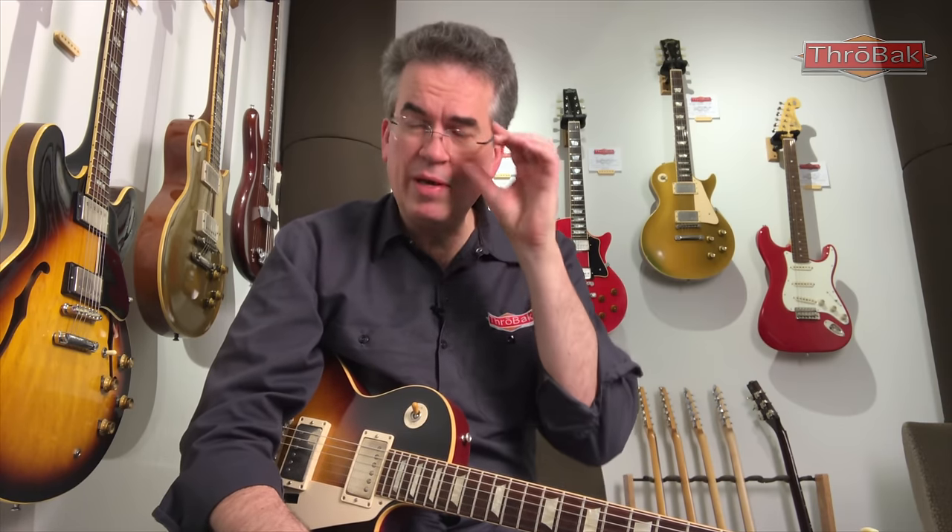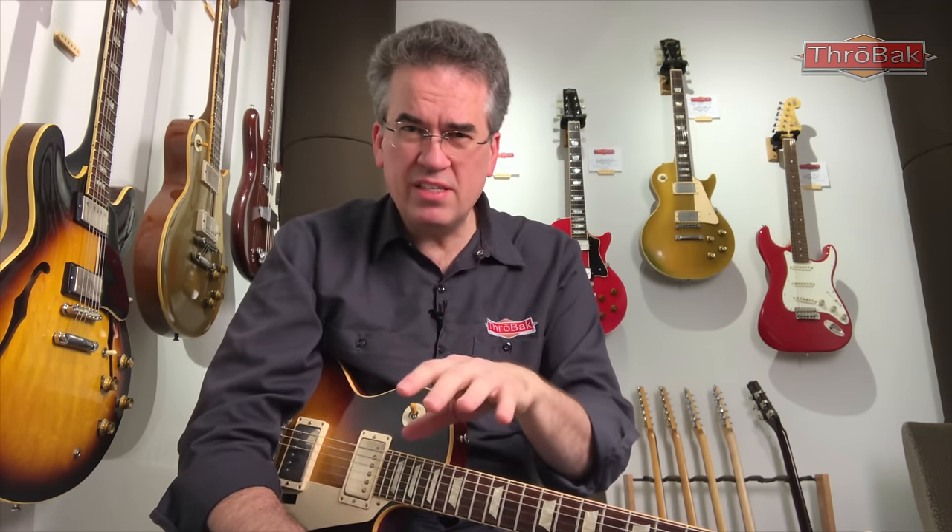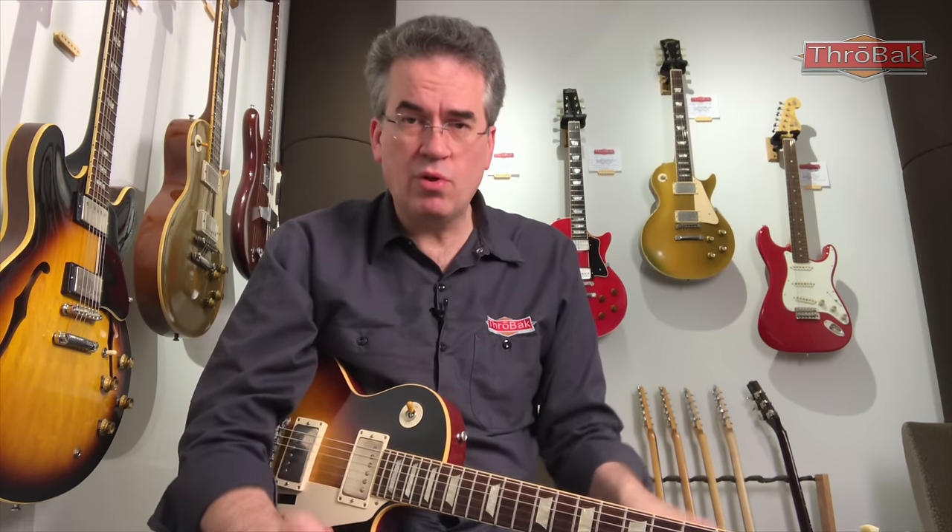My impression — let me know what you think — is that the higher the carbon content goes, the more direct and in-your-face the treble response is, and maybe a touch more output too. The lower carbon content is a little smoother, more even response with the treble. They're both great tones — I like them both. But it is one of those vintage details that is baked into the vintage pickup, and that we at Throwback bake into our repros.